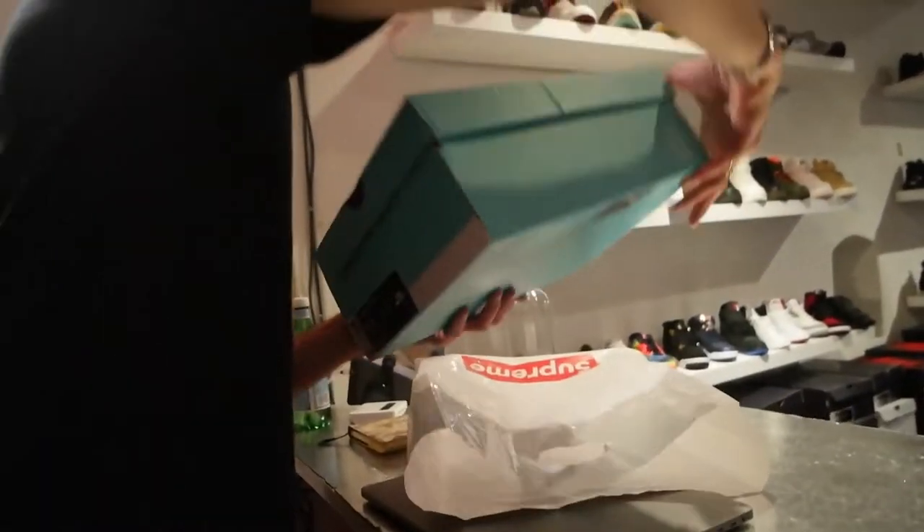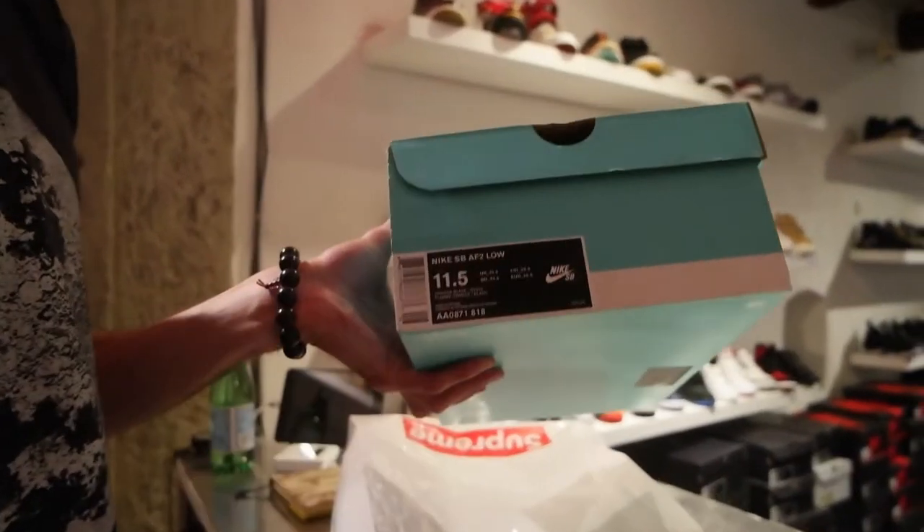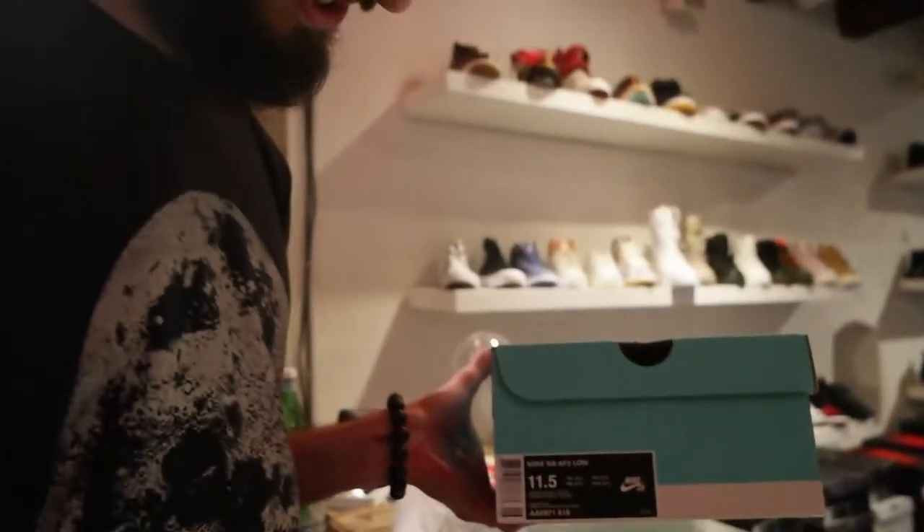Welcome. You're here with Bebashi. And today we have the Nike SB Air Force 2's Low Supreme Edition.